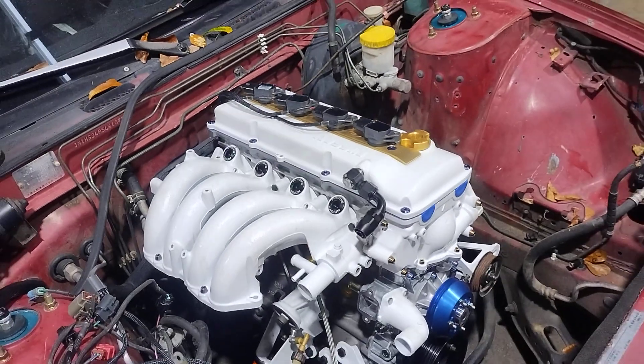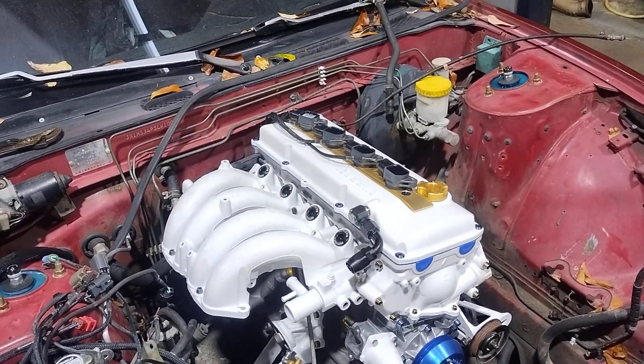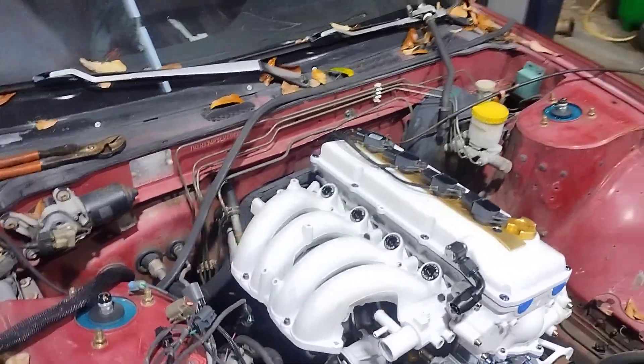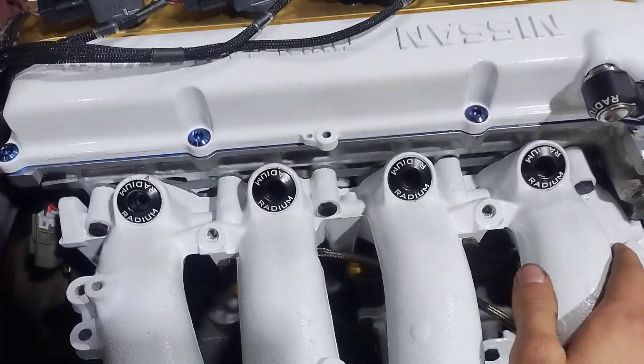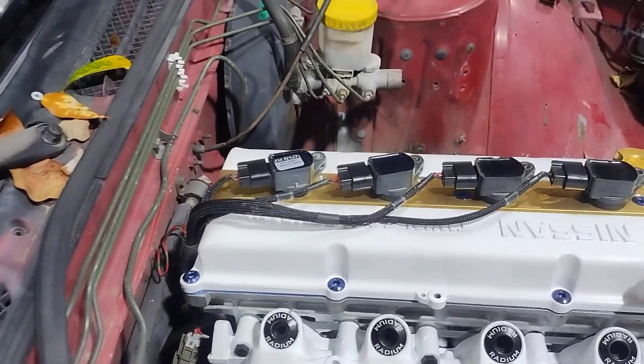I also didn't realize when you buy ID1050 injectors — I think it was Throttles I bought them from — but when you change the color it changes the inlet size. So I am waiting on my exchange of 14mm injectors so I can actually fit this thing and get the fuel rail on.